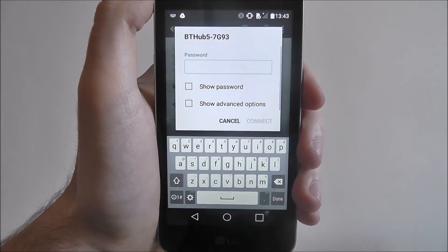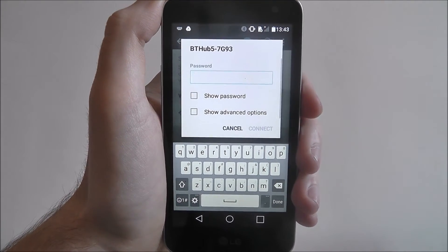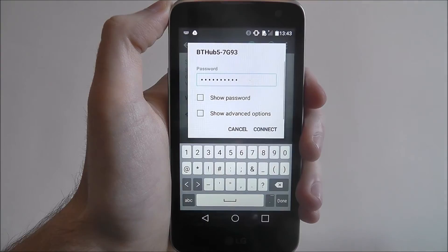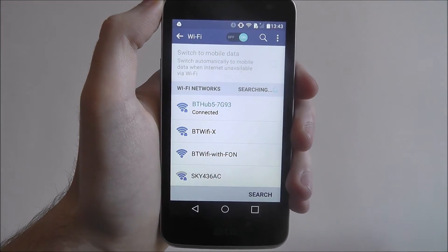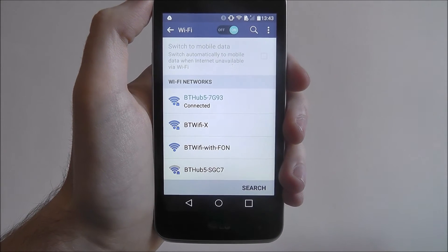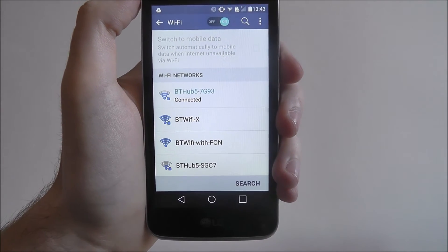You will then be prompted to enter your password, which I'm going to do off camera. Once you've entered your password, just press Connect. It will now take a few seconds — and that was really quick — and once it's connected you'll get a small notification shown.